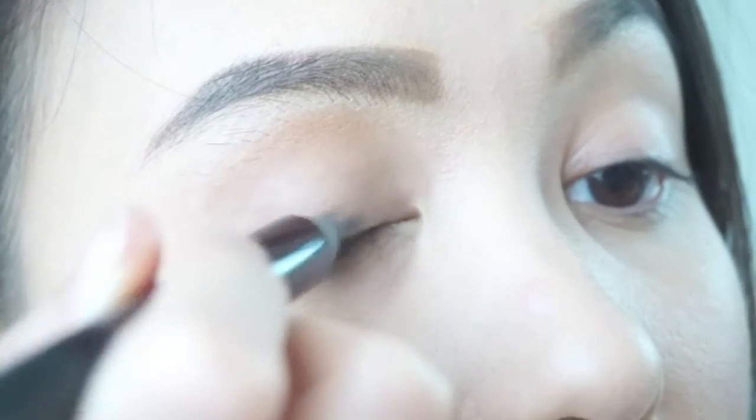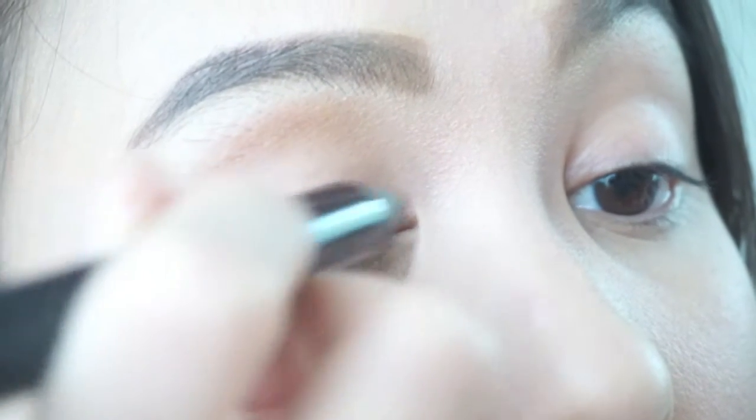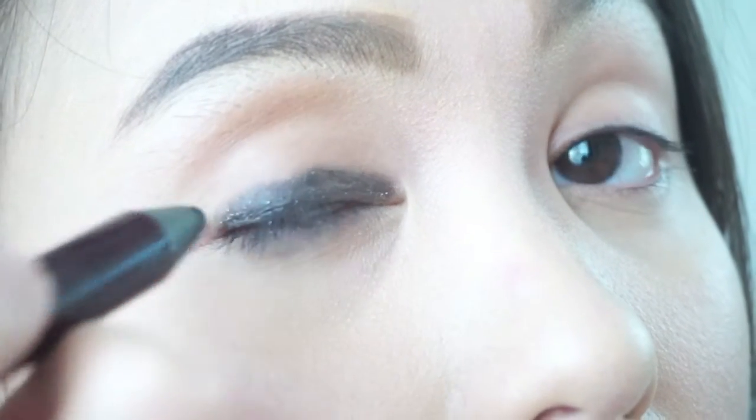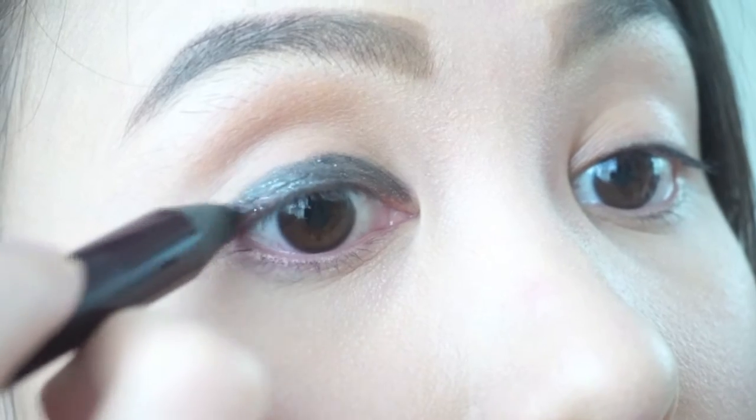The quickest way to do a smokey eye is to use a pencil eyeshadow. I'm using the Charlotte Tilbury Black Diamond Color Chameleon. Apply it on the lower part of your lid. You have about 5 seconds to blend it — after that, it will stay on for many hours.